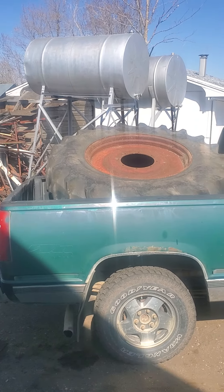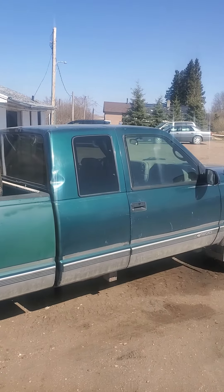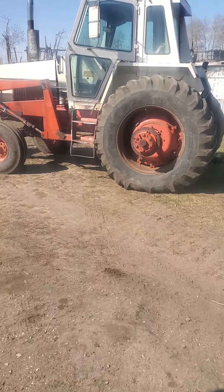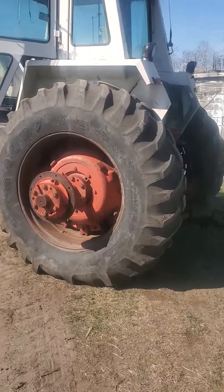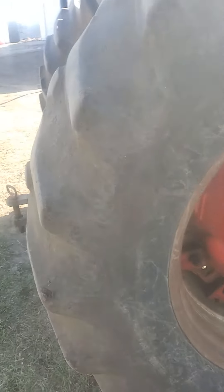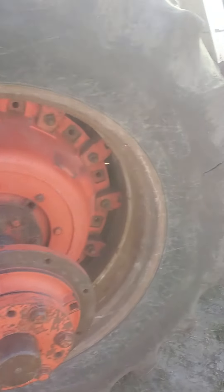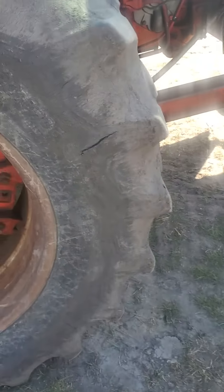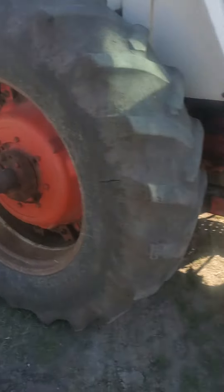Welcome back. We have the tire on the truck here, ready to go to Melfort. On the 1370, I'm going to drive it to Melfort so they can change this tire — it's got a big crack in it. We got the frame off for the snowplow, so we were able to use the forks on the front to put the tire on the back of the truck, no problem.